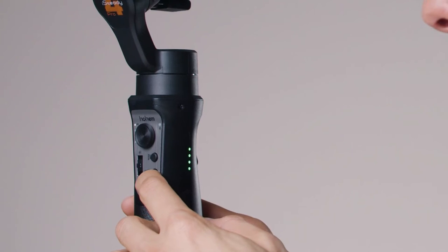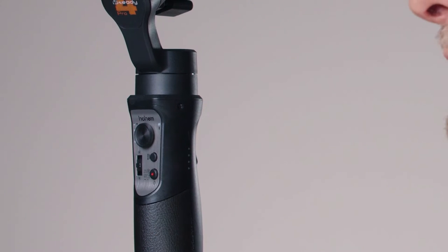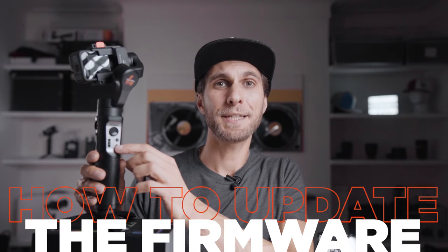On the right-hand side of the gimbal, press and hold the power button. The four green lights will turn on and the gimbal will start balancing and turning on. To turn it off, hold the power button again for a few seconds until the green lights disappear. Then let's turn it back on.